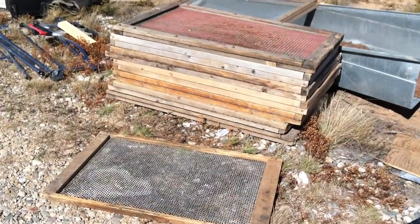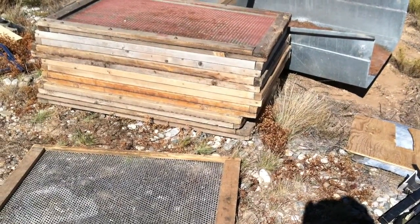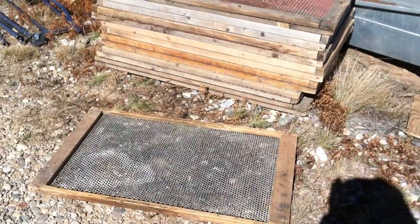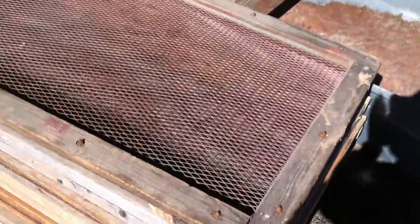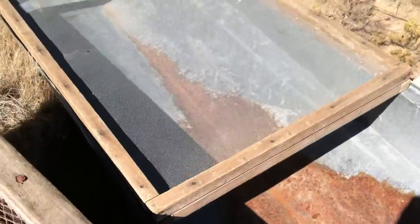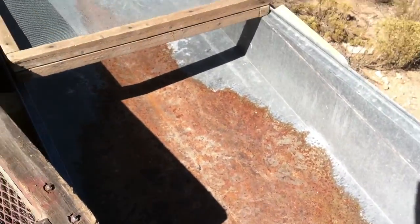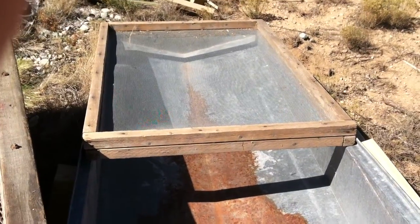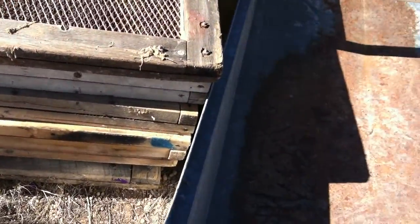We have 9 screens of various hole sizes and shapes — round holes, expanded metal, looks like a one-eighth inch screen, hardware cloth, and a metal trough that the frames drop into.